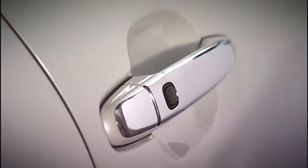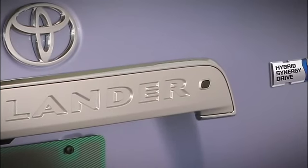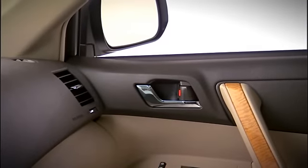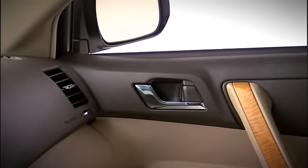To lock the vehicle, close all the doors, then press the small black button on one of the front door handles, or a separate button on the rear door accomplishes the same thing. Wait at least three seconds before you attempt to unlock the doors again.